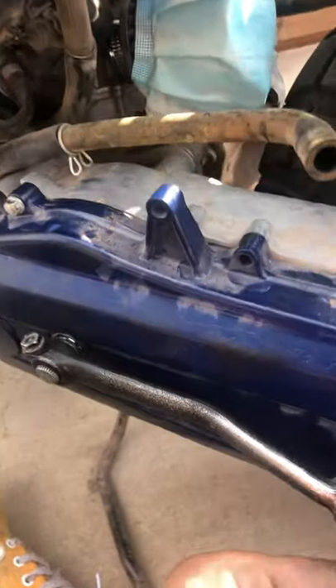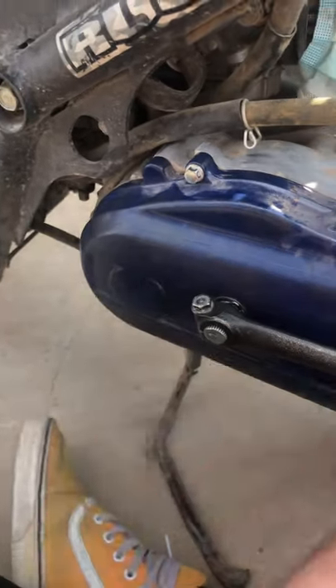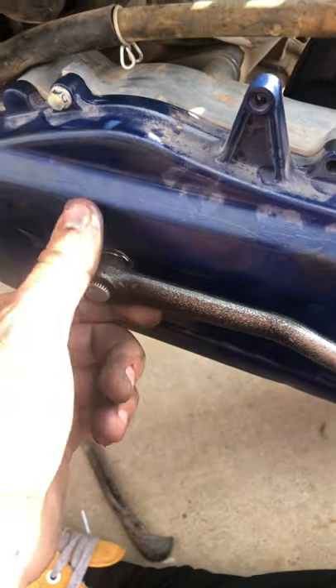Howdy. I had this Ruckus for a while, never had a grinding noise coming from the kickstarter. Then my buddy went to kick it and it started making a grinding noise.